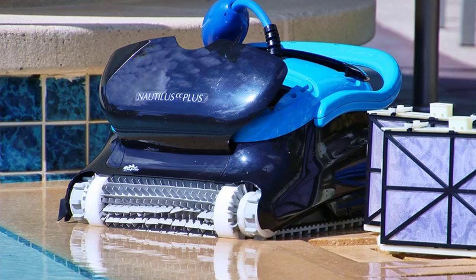Set your desired cleaning cycles and intervals for a methodical pool maintenance schedule you will never have to think about again. The Dolphin Nautilus CC Plus does all of this with a user-friendly, one-button operation that pool owners appreciate.